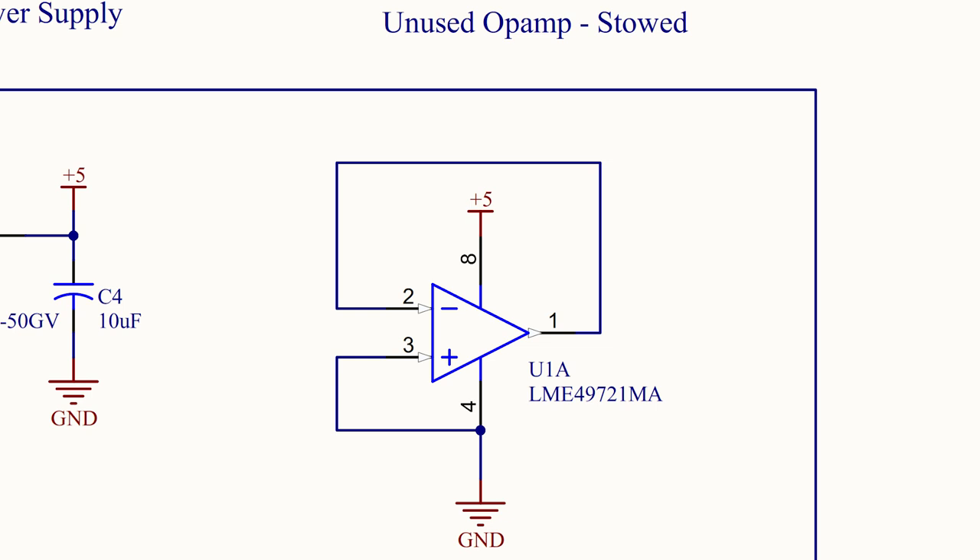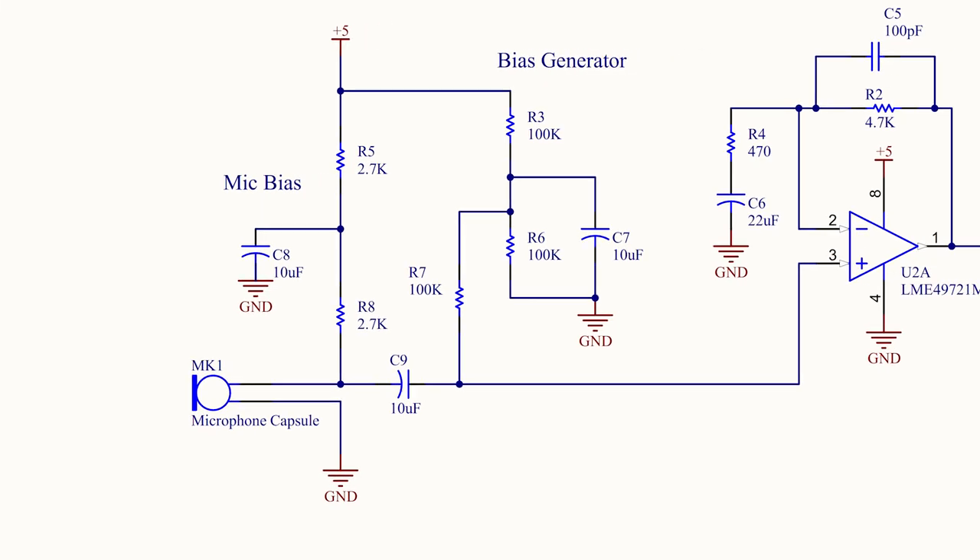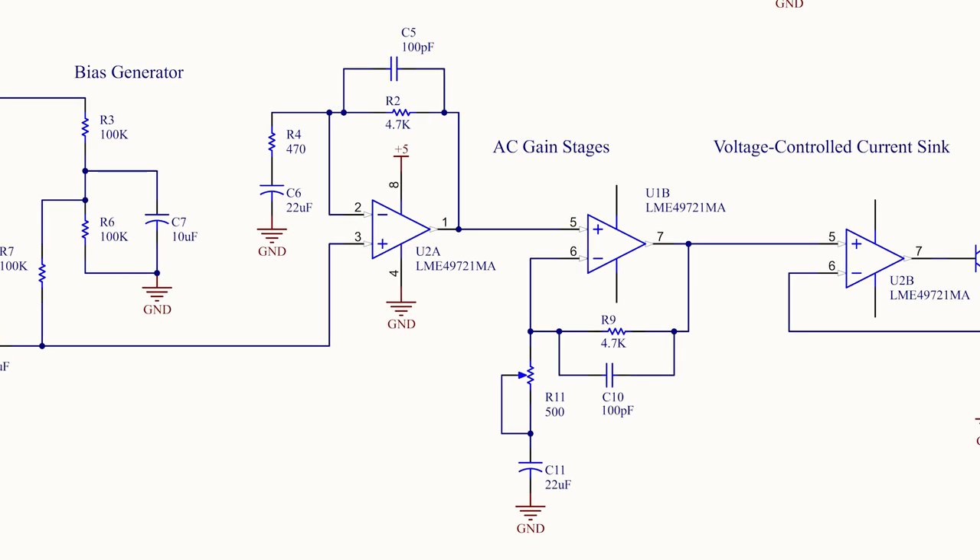The electret capacitor microphone module requires a DC bias that must be really quiet, which is why it's decoupled with an RC network consisting of R5 and C8. The signal on R8 is AC coupled through C9. Next, a bias voltage generator creates a very stable and quiet 2.5-volt reference for the rest of the circuit. This voltage is fed through R7 into the op amps to bias the rest of the chain.